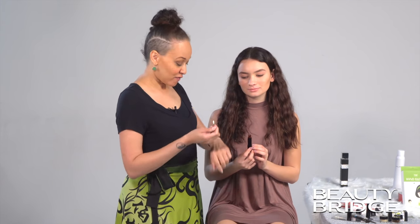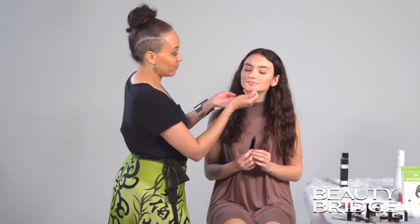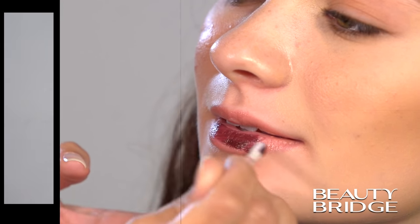This next color is the Bondage Burgundy, and again this is a matte shine lipstick. Very creamy. I've already loaded my palette, so I'm just going to put it directly on top of what we already have. We've just added the finishing touches on the Bondage Burgundy. It was so fun that I had to add a little lip color to myself. But this looks great on you.